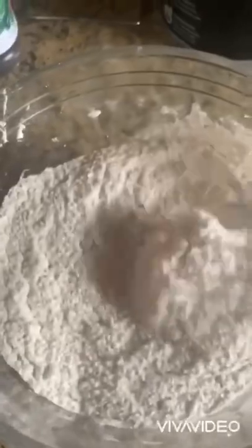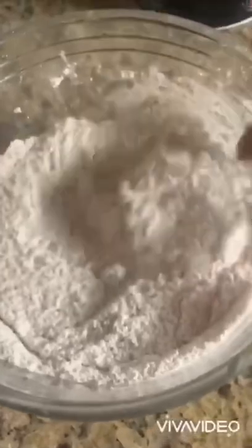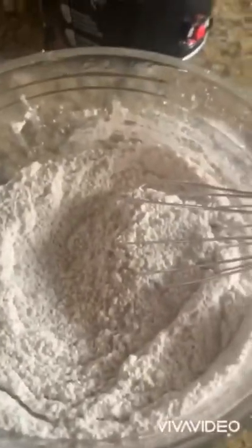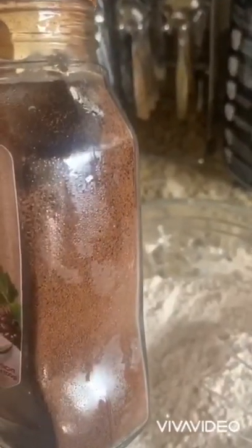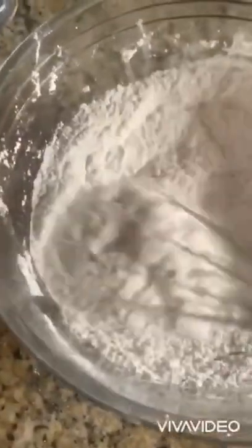I have two cups of flour, one teaspoon of salt, teaspoon of baking powder, teaspoon of baking soda, a cup and a half of sugar. My addition — I put like two tablespoons of coffee in there, and a teaspoon of cinnamon. Then I just whisk it around and mix it all up.